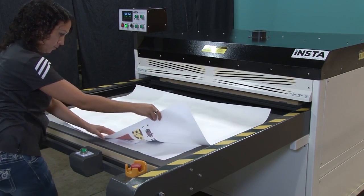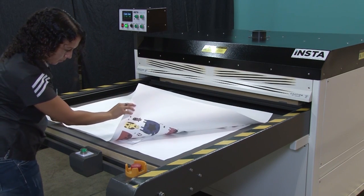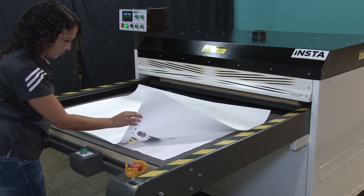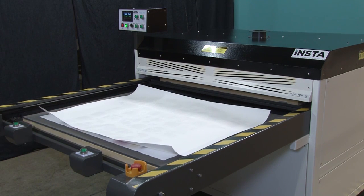The print is larger than the t-shirt so that the shirt will be completely covered by the design. Adjust the paper so that it is properly aligned with the shirt. Using a small amount of heat tape will help keep the paper from shifting prior to heat transfer.